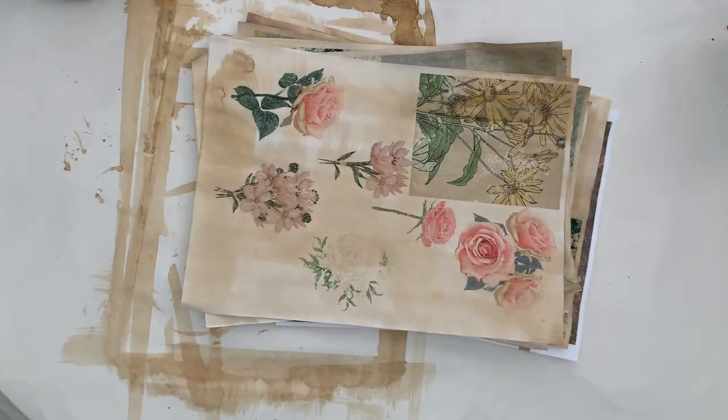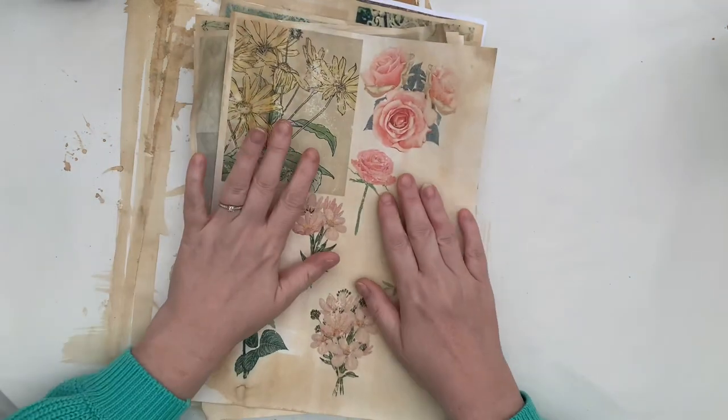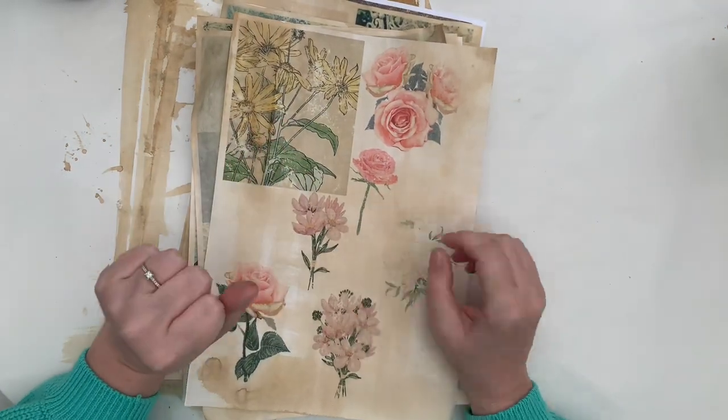Hi, welcome to Quirky Queen's Journals. My name is Kirsten and I have been messing about with Canva again this morning. So what I've done is I've took lots of printouts, kind of going for a vintage garden theme.